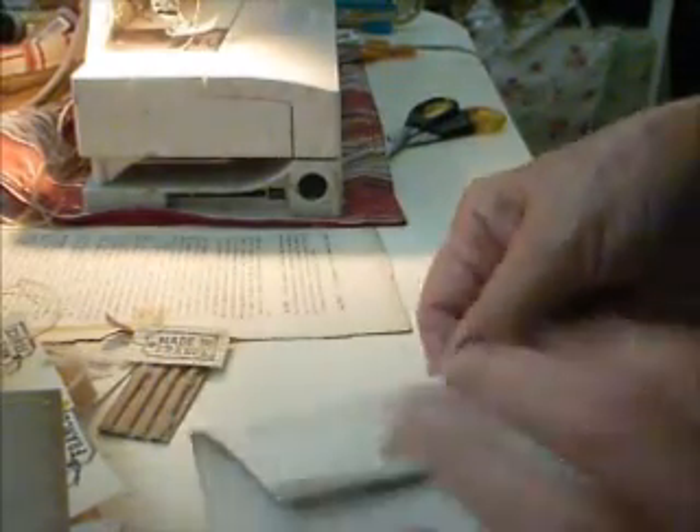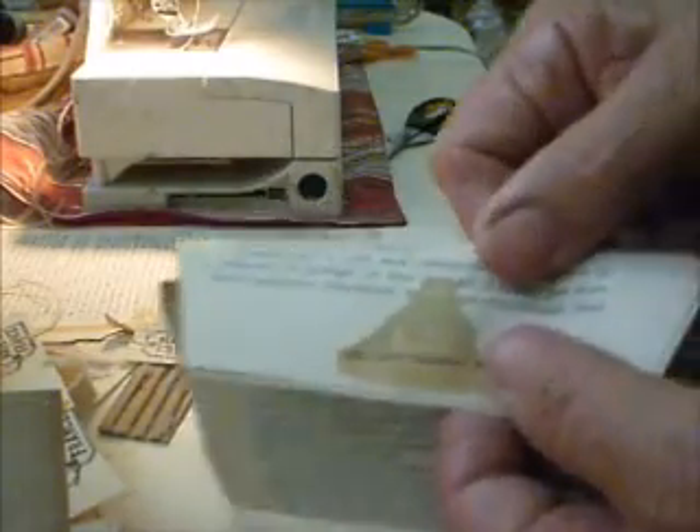The first thing is I put two pieces of paper together — two pages — and on the top the script is going the correct way but on the back it's upside down. That's so that when you fold it, the script is going to be the correct way. The other thing I do is reinforce with another piece of French paper just here, where I'll be punching the hole for the tie.